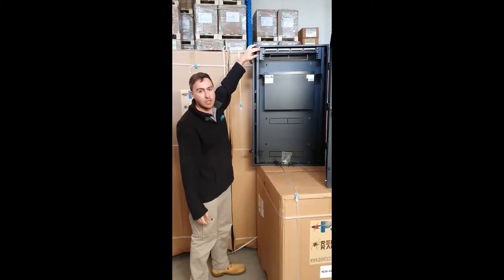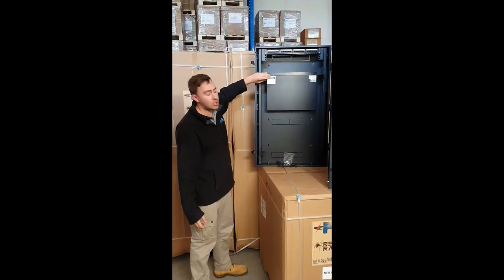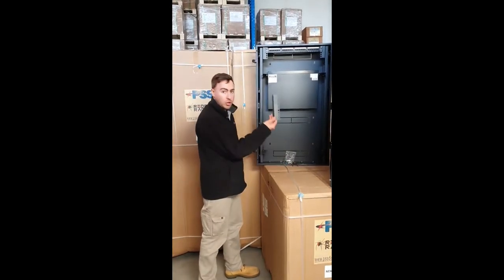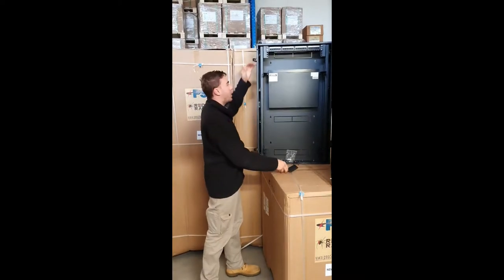Coming standard in the rack is 2RU at the top for patch mounting and 4RU for vertical mounting. It comes standard with those four in there. You can also purchase those rails separately if you want to have the whole rack dedicated to patch mounting or other equipment.